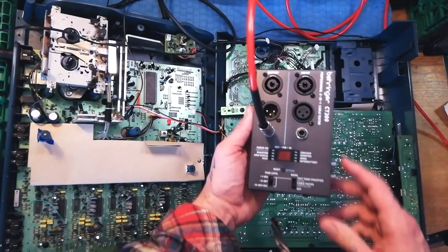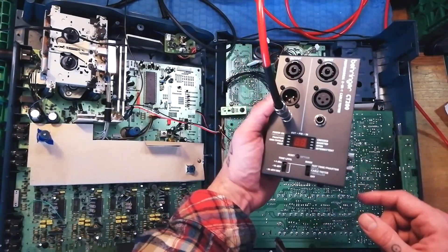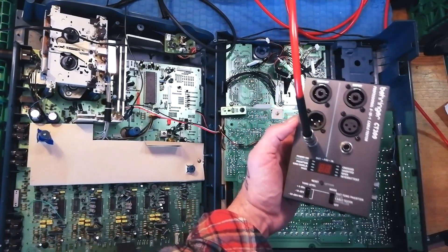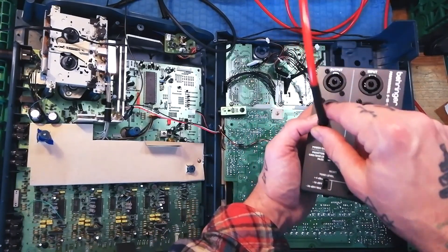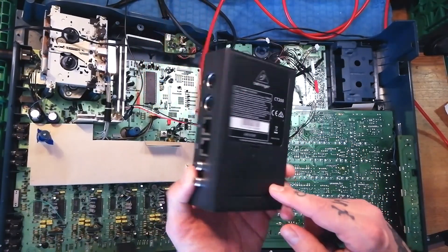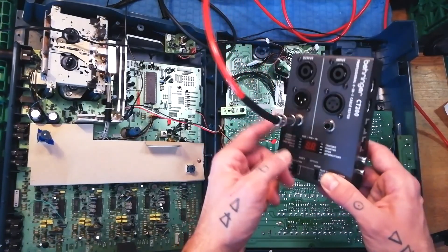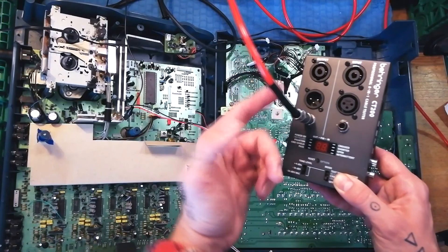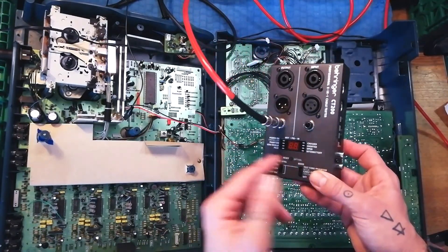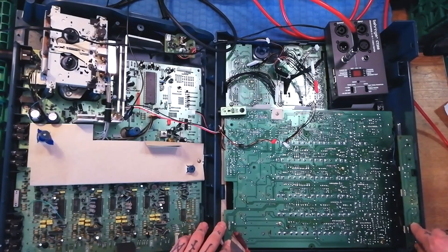For feeding an audio signal into the mixer I'm using this Behringer CT200 cable tester, because it's got a tone test facility on it — it'll send a sine wave, maybe a 1000 Hz signal. You could use a cheap signal generator, but what's convenient about this is that it runs off a battery so I don't need to plug another power supply in. It's already got a jack output and an XLR output, and it's a handy thing for a musician to have anyway because it tests cables.